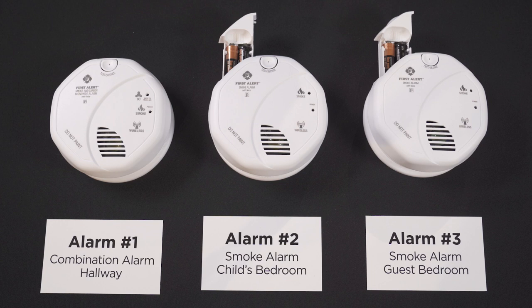Now moving on to alarm number two — the battery-only smoke alarm. Insert the batteries into the drawer but do not shut it yet. First, press and hold the test button, then shut the drawer. Continue holding the test button until you hear the alarm chirp once. The green LED indicator light will flash, indicating that it's ready to be paired to alarm number one. Press and hold the test button on alarm number one until alarm number two chirps and the green LED indicator light stops flashing, then release. The welcome process will immediately begin, and alarm number two will prompt you to program its location.